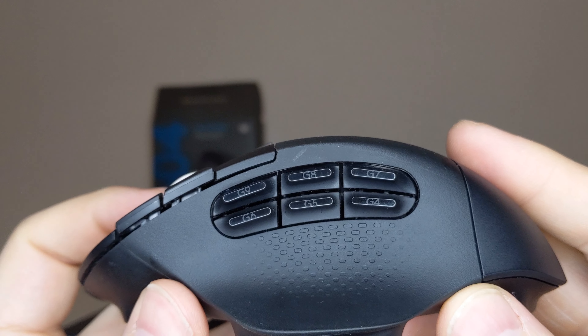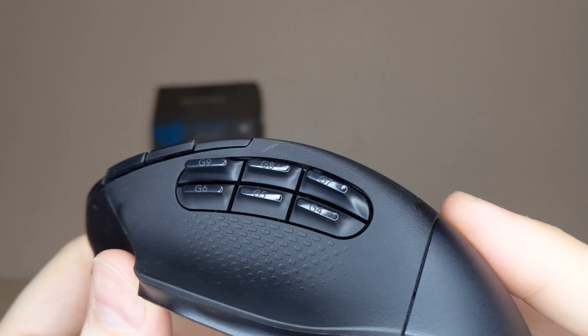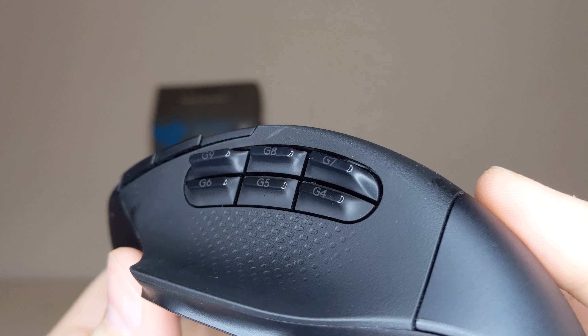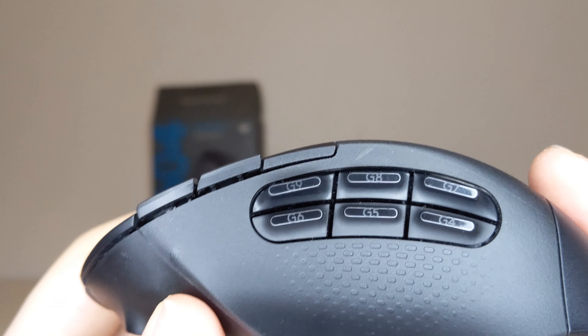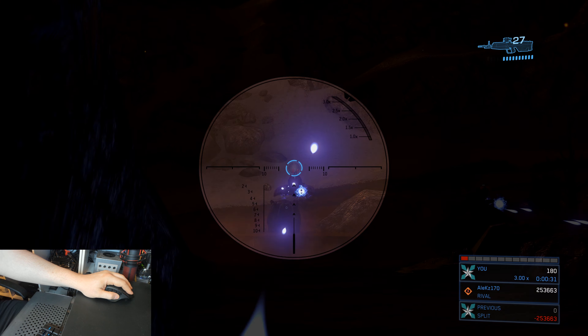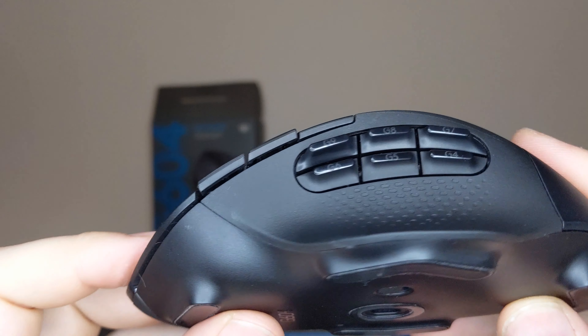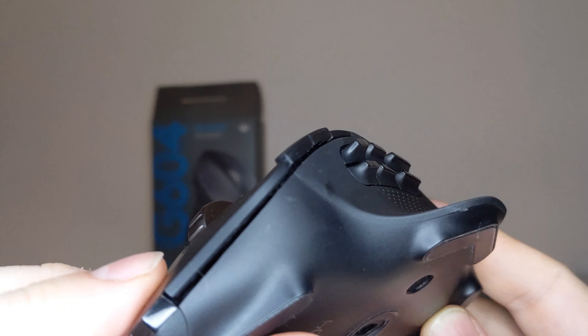Along the left of the G604 are six additional programmable buttons to use during gameplay. Two of the buttons are assigned to forward and back for easy webpage navigation, and a third is for DPI shifting. I love DPI shifting as it lets you easily change things on the fly for when you are doing a quick task that might be suited better by a lower setting. A thumb rest sticks out from under the buttons which adds to the overall comfort in my opinion.